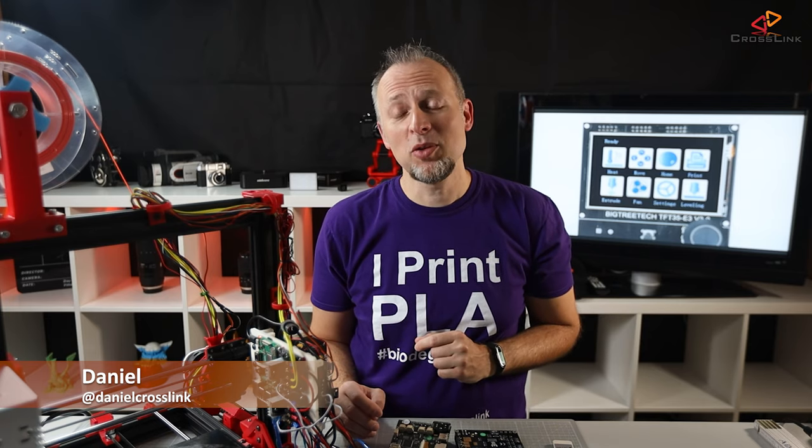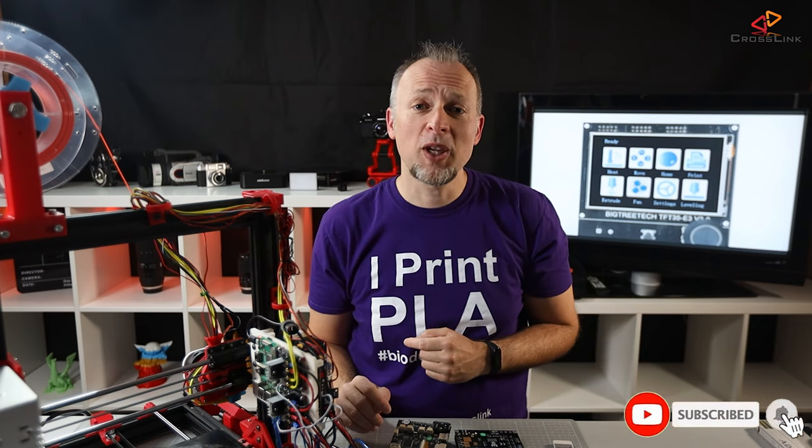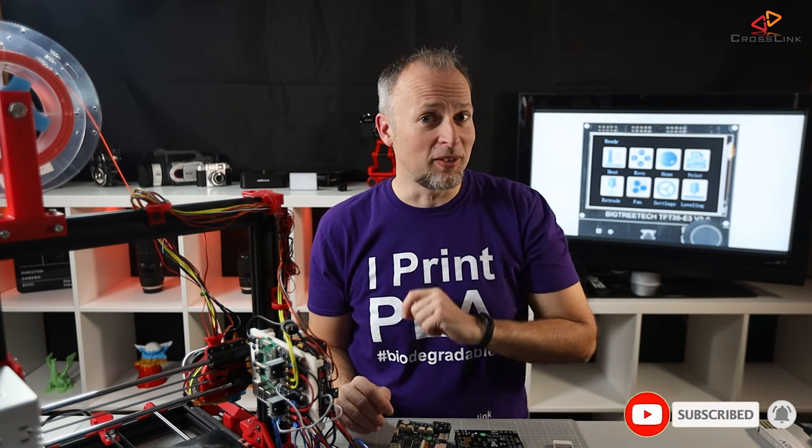My name is Daniel, welcome to the Crosslink channel. Our mission is to help 1 million people getting more successful with 3D printing, and if you're here for the first time, subscribe and enable bell notifications so you don't miss anything.